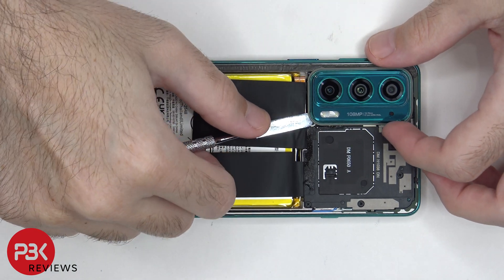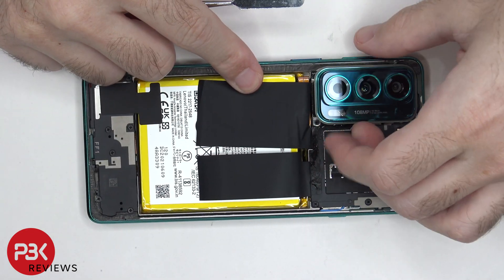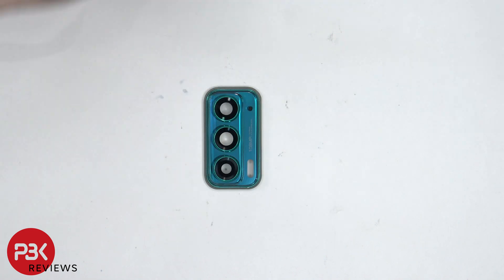At this point, the camera lens cover needs to be removed. If you happen to crack any of the glass camera lens covers, they're just held on with some adhesive, so you just need to apply some heat and gently pry them off.